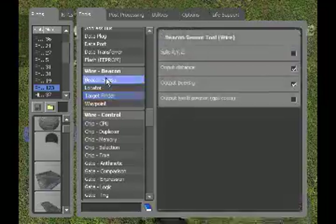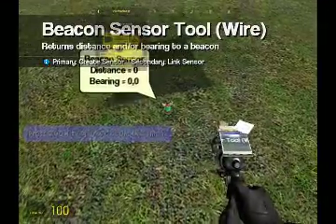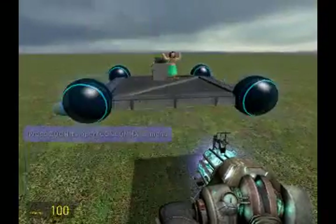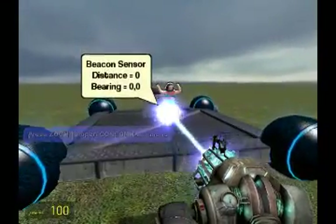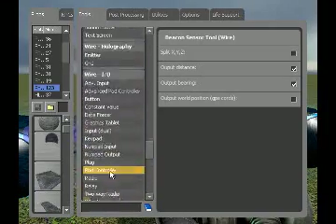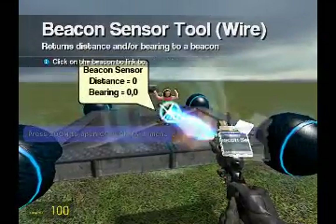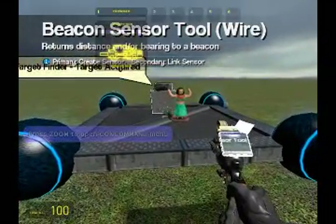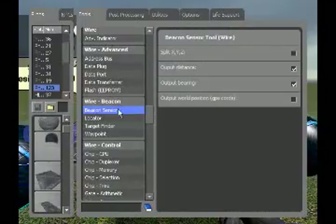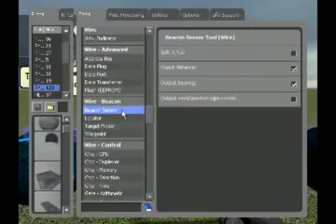We are going to need a beacon sensor. You want this slightly above your prop — slightly above your Fred. Right-click on the sensor, and then right-click on the target finder to link the two.